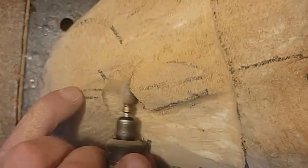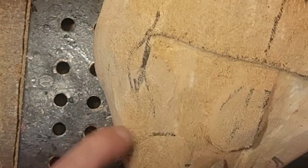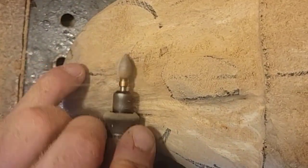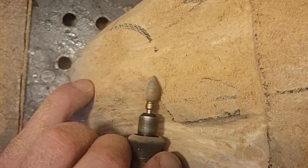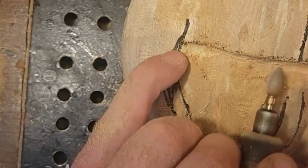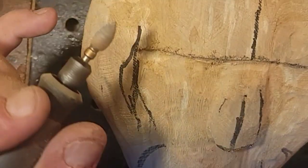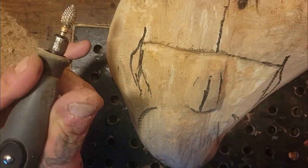I'm just slowly removing the wood — let the burr do the work. Remove some wood below the nose again. Now your nose is sticking off — boom — if you can get to that point, you're winning the race.